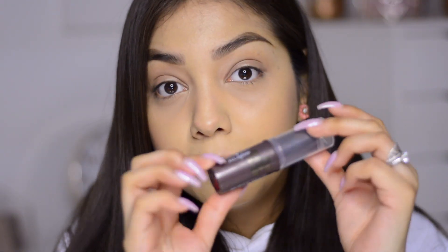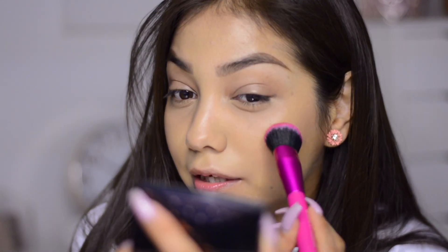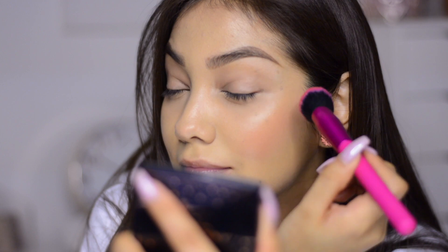Next is the lip and cheek stick in Dahlia Dew — this reddish color will be our blush. I put it on the back of my hand and use the same brush. It doesn't matter if it mixes with the bronzer — everything just blends on the cheeks. I start with a little bit using a tapping motion. It makes the look so natural and pretty. A little bit on the nose as well.